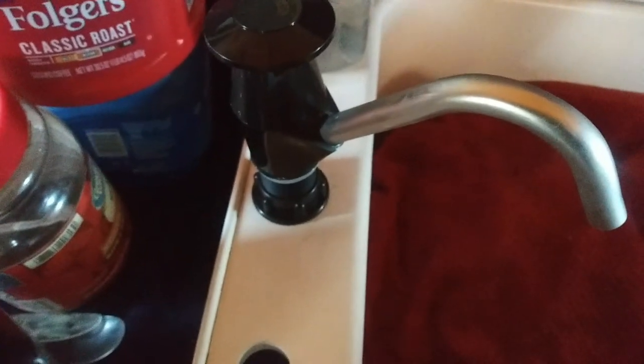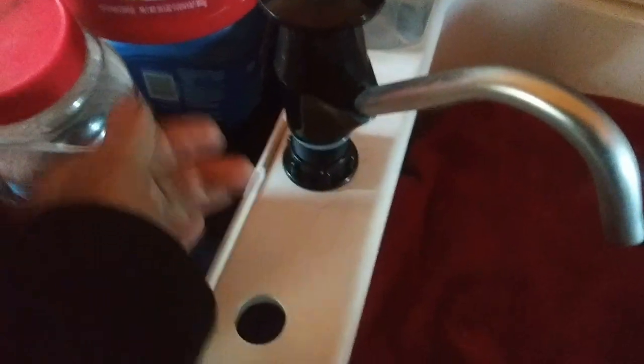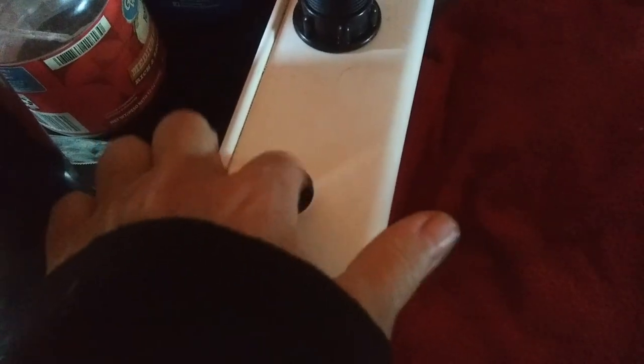I got the water faucet semi-installed. What I need to do — this here actually comes up from the bottom. This hole is the same size as this hole and it's a little bit too small to get this part, the threaded part, down in, so I just need to open up that hole a little bit more and shove this down all the way, bring this up from underneath and screw it on. That way it won't go wonky like this.